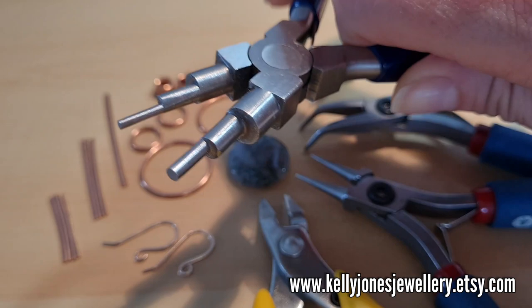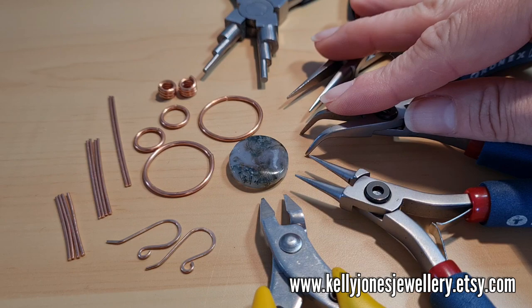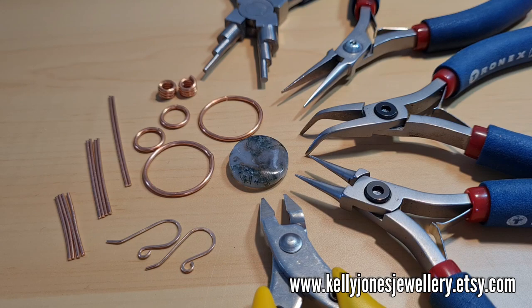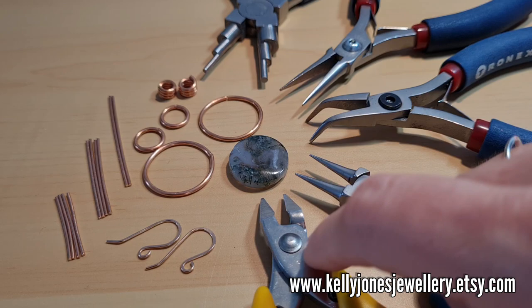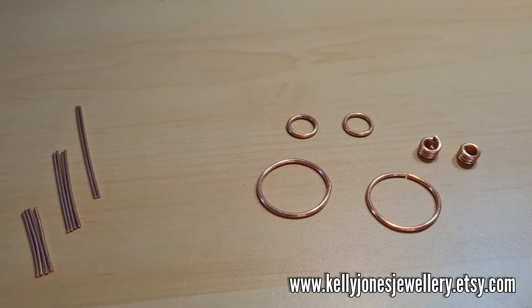Gold filled wire for the tools. These bail pliers are really handy because they've got all the different sizes for making your jump rings — those are Beadsmith bail pliers. I'm using two pairs of pliers for opening and closing jump rings. You just need two pairs, round nose pliers, and wire cutters. I'm using my sturdy wire cutters today for cutting the larger wires.